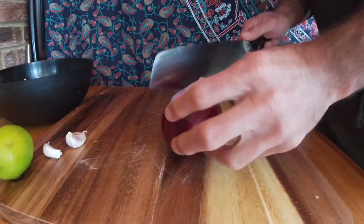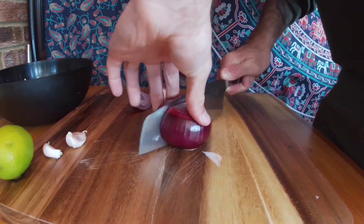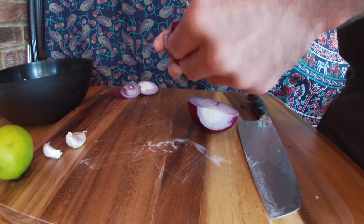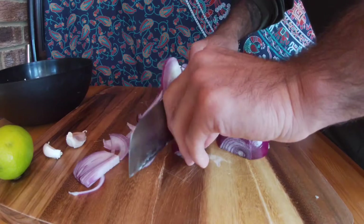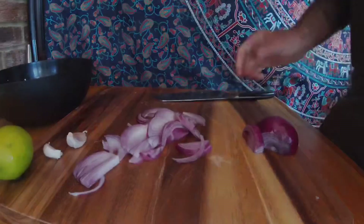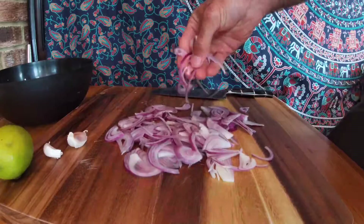Moving on to the onion, we're going to cut the root and the stem off. Then we're going to cut it in half and take the skins off just like this. Then we're going to turn it on its side and make thin slices from root to stem, just like the pickled red onion recipe. You're going to try your best to separate them into individual slices — it doesn't have to be perfect because we're going to mix it all together anyway.